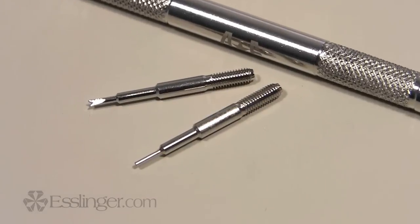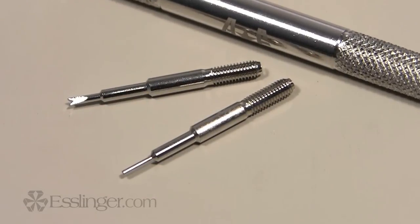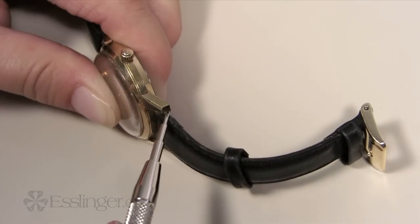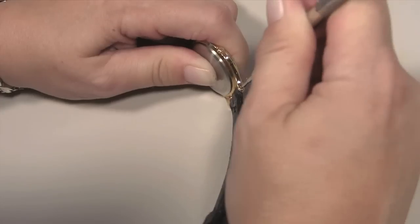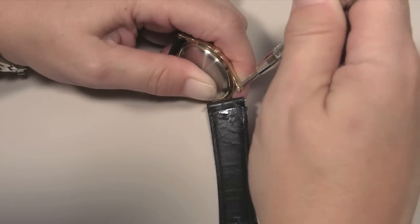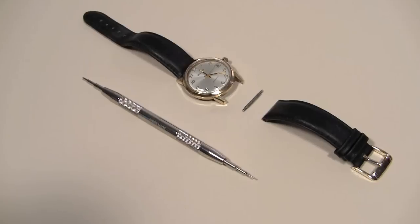This simple, Swiss-made tool will last a lifetime because the durable tips are replaceable. It is double-ended with a forked end for opening spring bars to remove watch bands, and a pointed end for easily pushing spring bars out of watch cases with holes in the lugs.